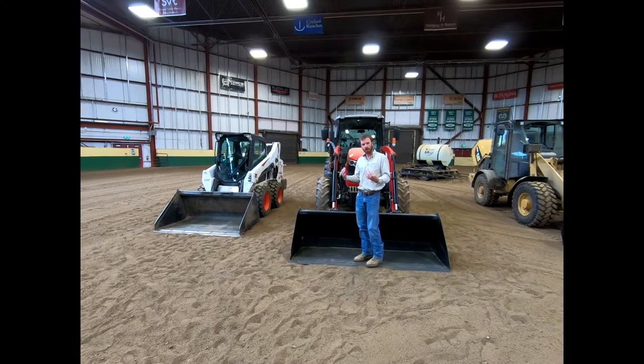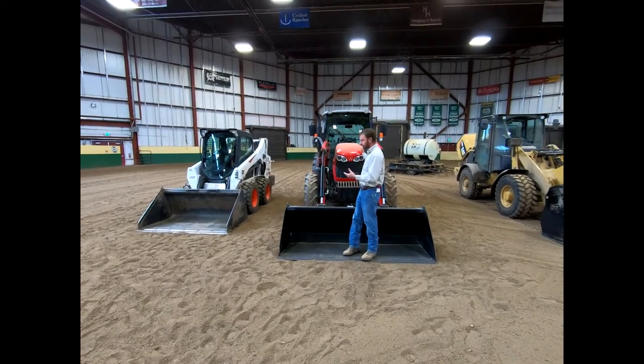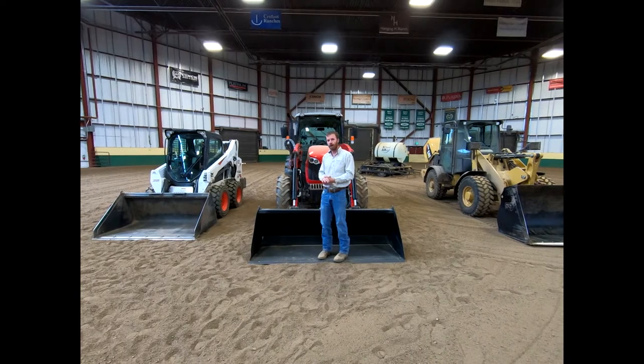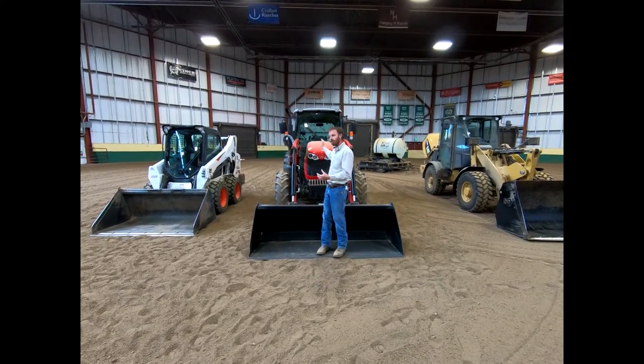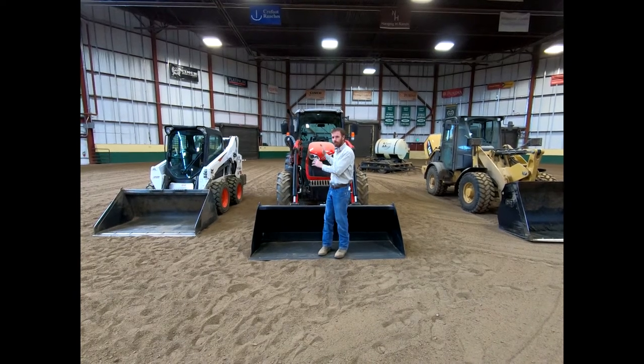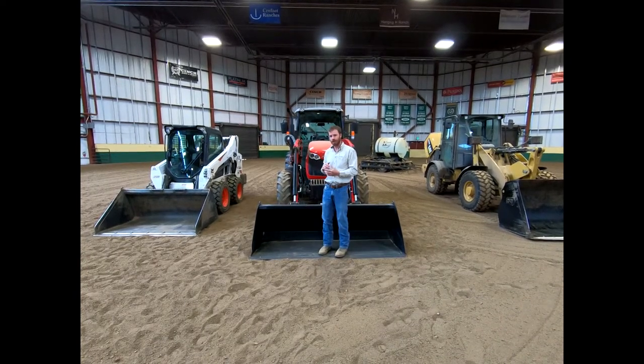We've got a tractor sitting right here — this is a Massey Ferguson. It's got a loader on the front of it, something that I would say is essential for any farm or ranch. It has a PTO shaft on the back. This is probably your most versatile piece of equipment, with the skid steer being second.